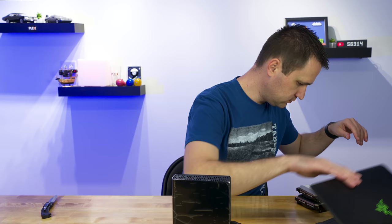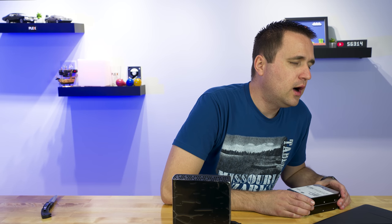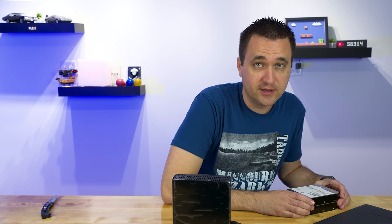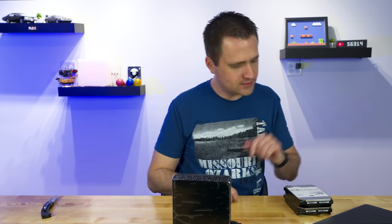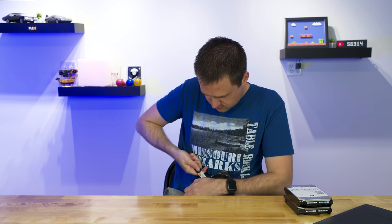And good to go. I think these are made in China — actually, what are they made in? Thailand. Made in Thailand.